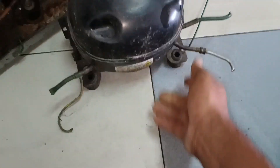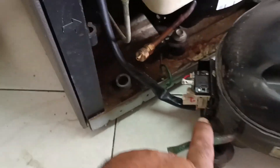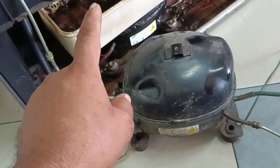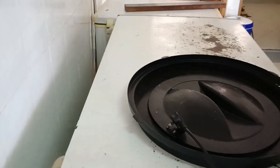I'll connect it for testing. I have connected this test compressor, so let's see how it is now. Let me plug it on.